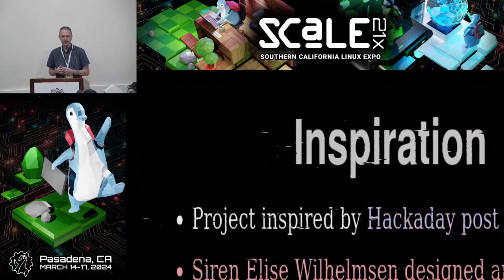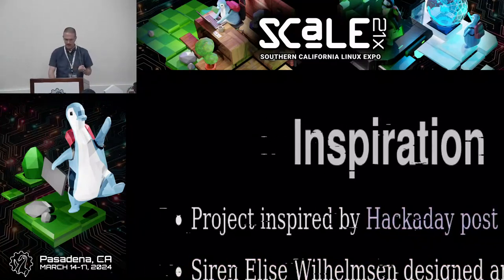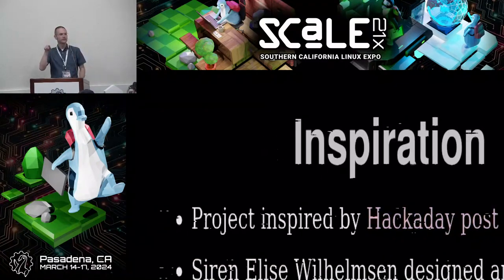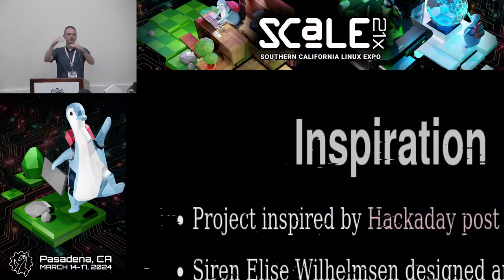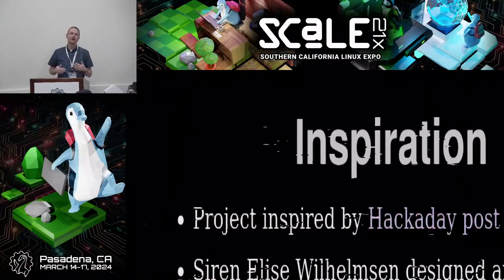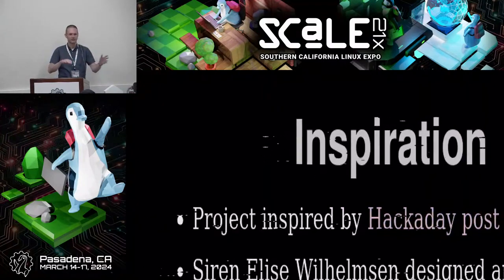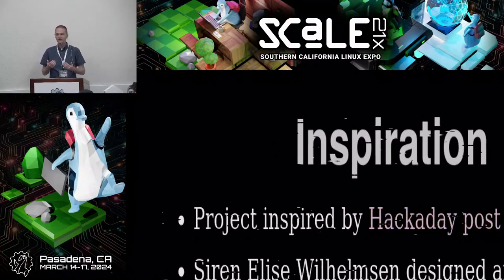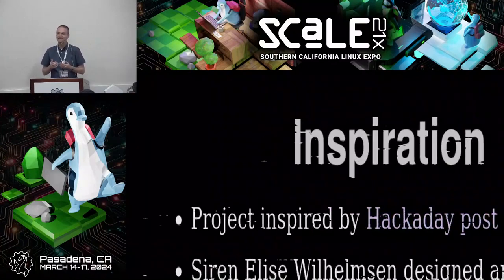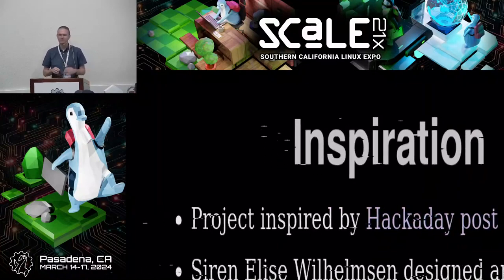An artist named Siren Elise Wilhelmson designed a clock as an art installation. It would knit a stitch every half hour. There are 48 hooks around a circular knitting machine — every half hour one stitch, meaning 48 stitches equals one row, which equals one full day. After a year it would drop a completed scarf onto the ground. It was a commentary on the passage of time, with probable references to Nordic traditions around weaving and fate — like the Greek Fates.